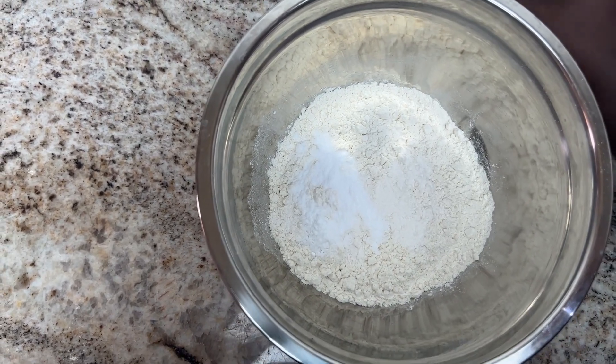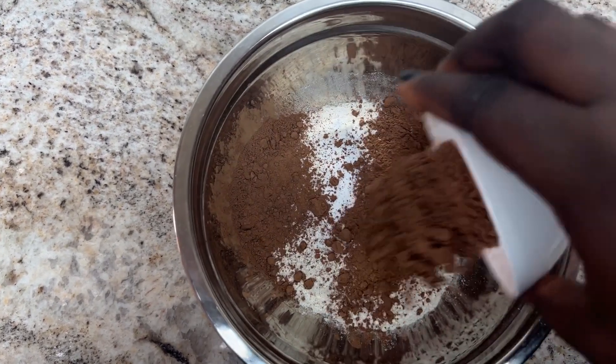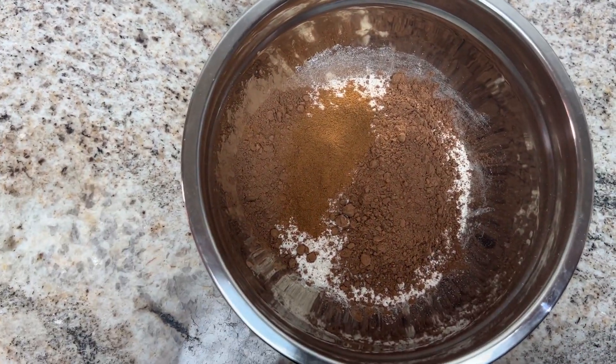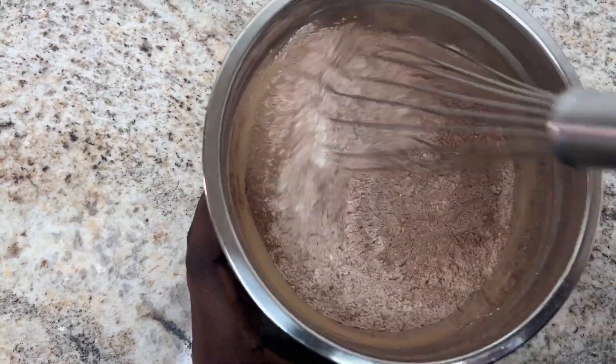I'm doing this because I don't want to add them one after the other — I feel like mixing them all together just properly combines all the dry ingredients. And cinnamon too, let's not forget cinnamon. Then we can add it to the wet ingredients. I'm going to mix this thoroughly.